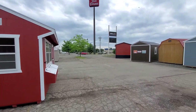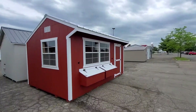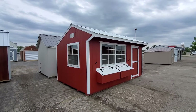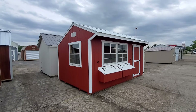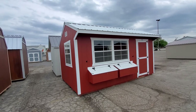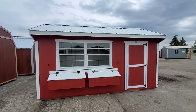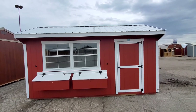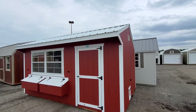Hello shed family, how are we doing today? We just got a Quaker coop on the lot. This has been our most popular chicken coop model, so I figured I would put a video up about this one. This is a 10 by 16 Quaker coop — barn red with white trim, a 30-year metal roof, and you can see that unique roof pitch, almost like a saltbox style roof with the overhang.